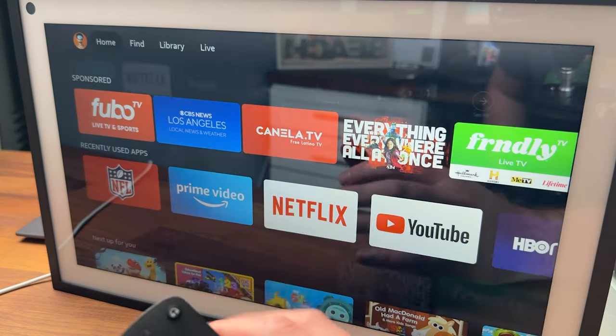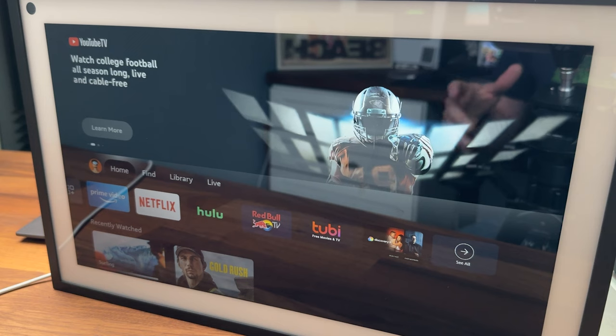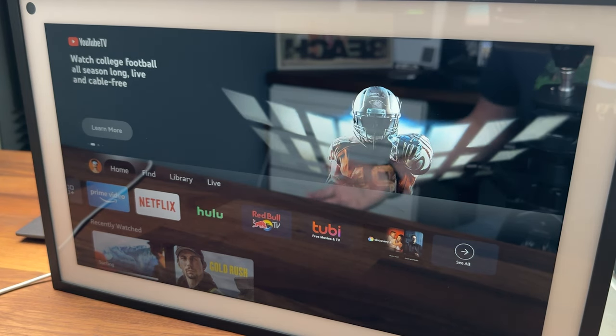A few other things to mention: they also updated the spatial audio, tweaking the speakers to make them sound better. The speakers sound great on here — it feels like I'm watching a normal TV.